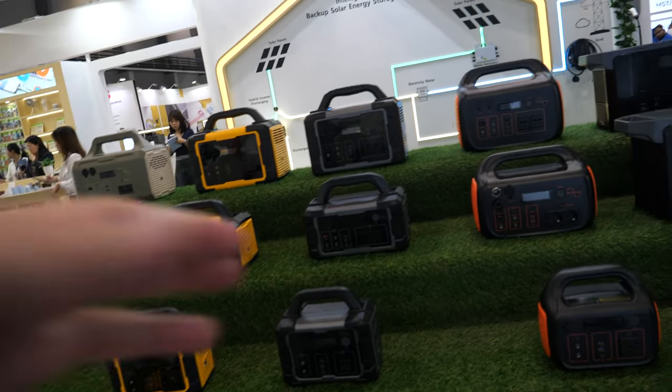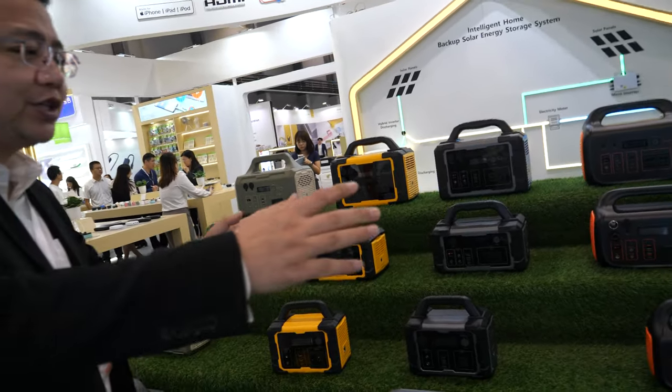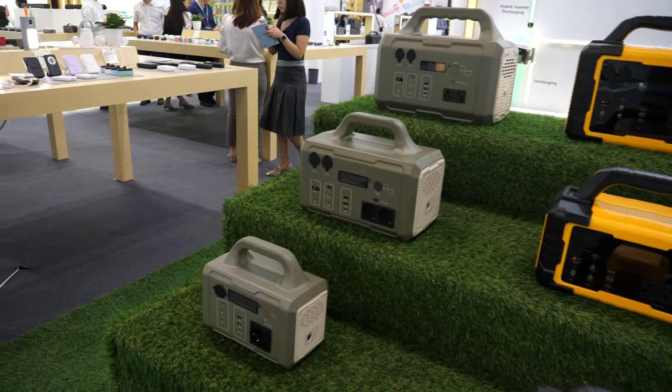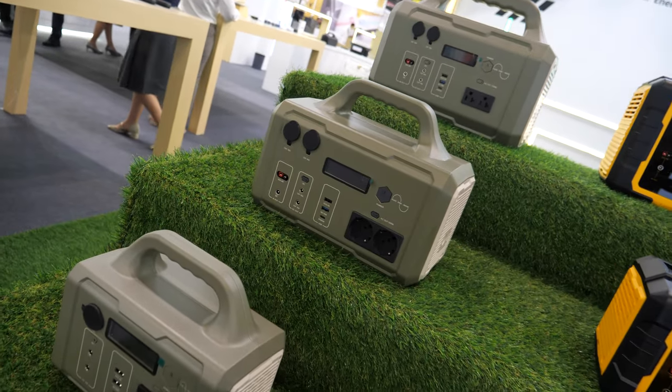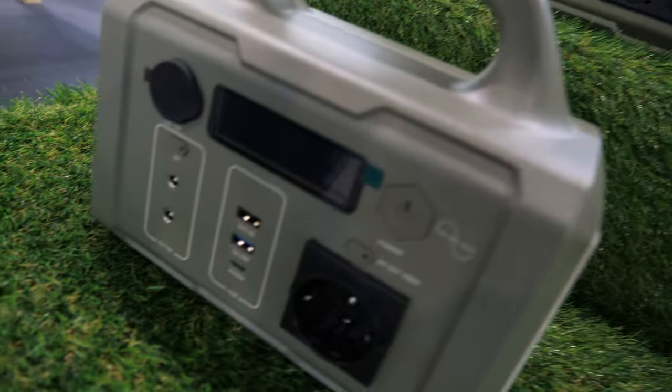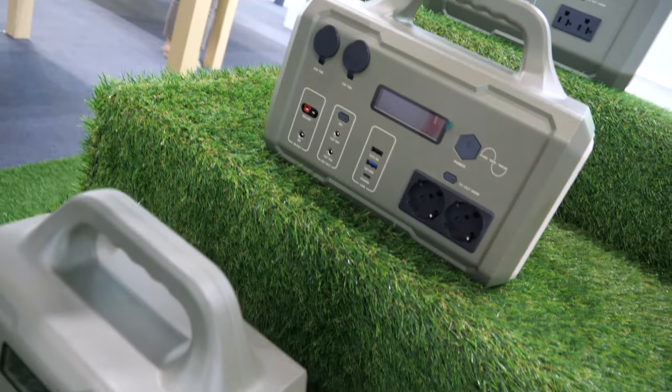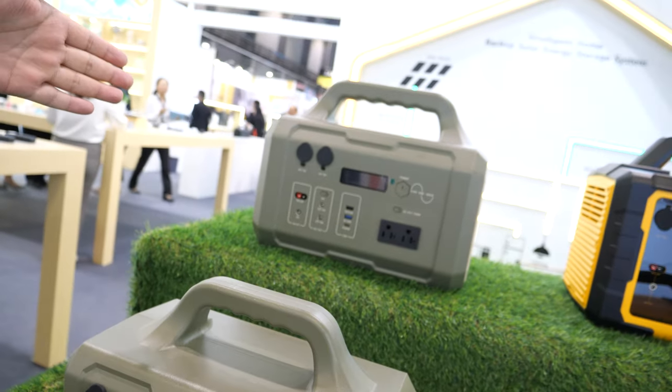And what's the difference between each series? We have four different kinds of IDs. Each ID has three to four capacities. For this one, we call this glass ray. And the power ranges from 300, 600 to 1,000.